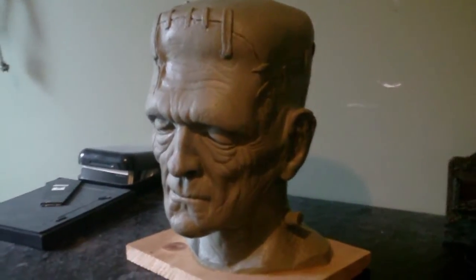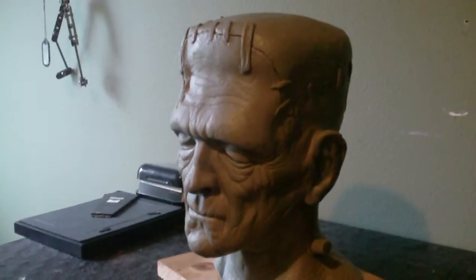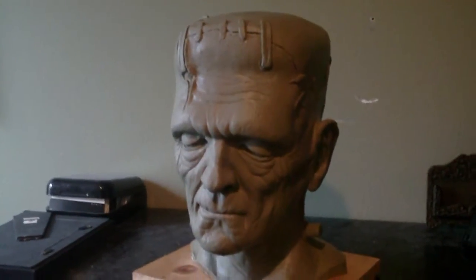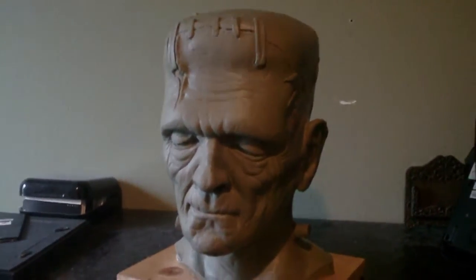This is the clay sculpt which we are going to be casting in resin. It's done with oil-based clay and sprayed with Krylon Crystal Clear to protect it, with a little bit of dulling spray to keep the silicone from running off.